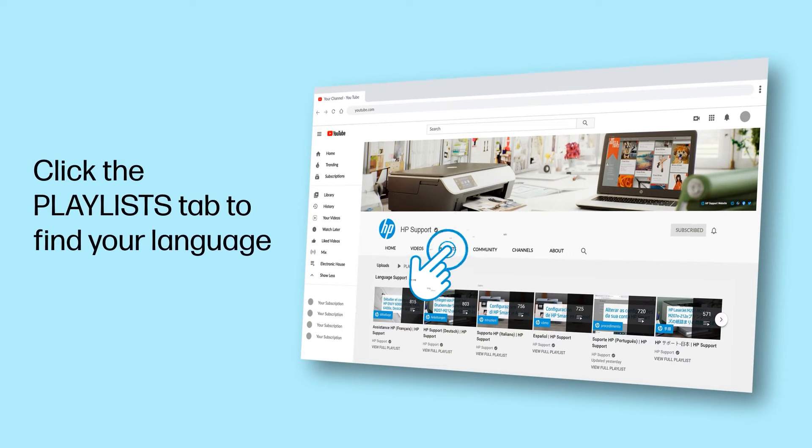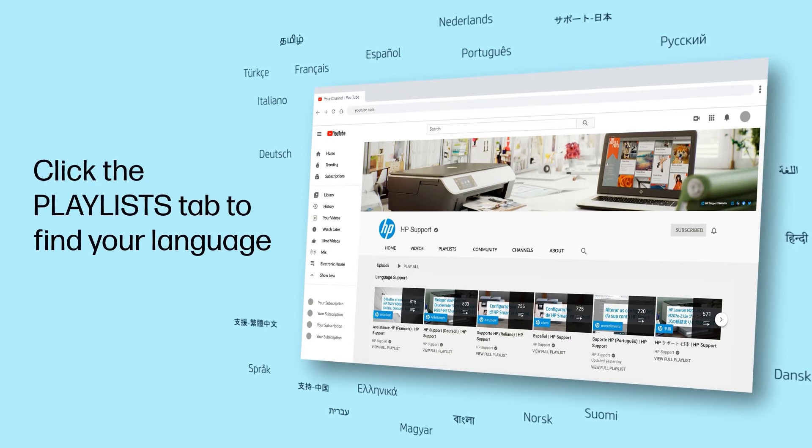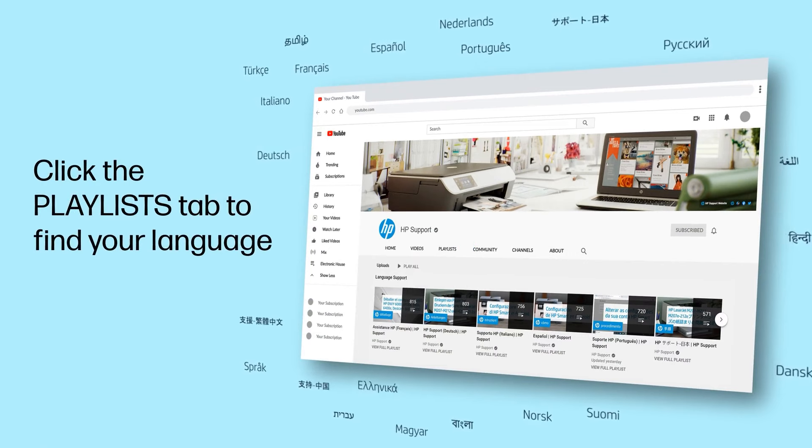Click the Playlists tab in YouTube to find HP videos in other languages, and search our channel to find official HP support videos.